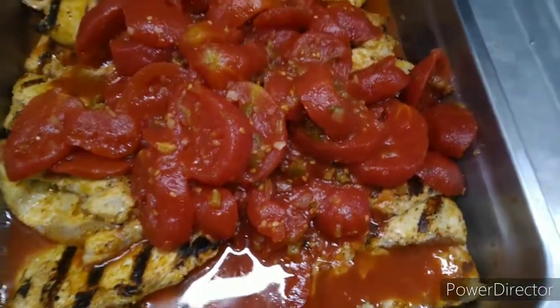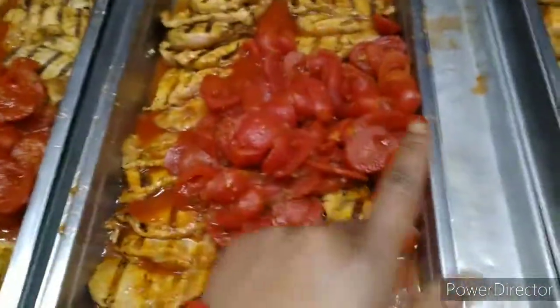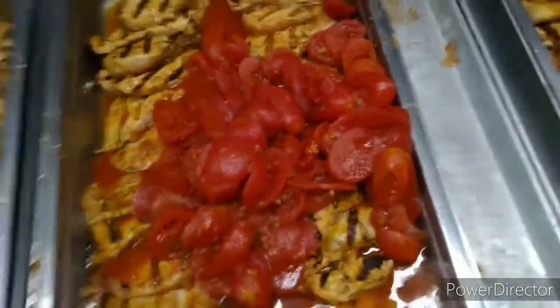I just grilled off some chicken and it looks so good. I went ahead and put some tomatoes on there and I'm gonna season it. Look at this chicken — it looks good. I'm moving it around so it's nice and even. Garlic salt, onion powder, and here's something you might not have thought of: garden seasoning. Yep, it's all going on the chicken.